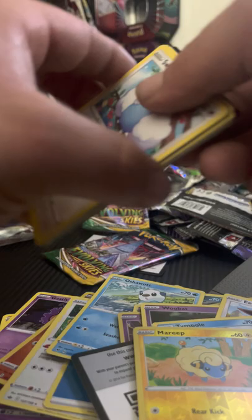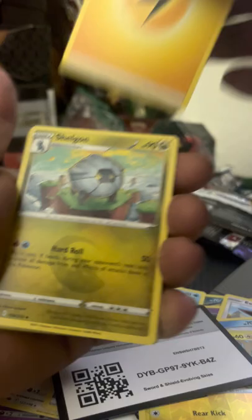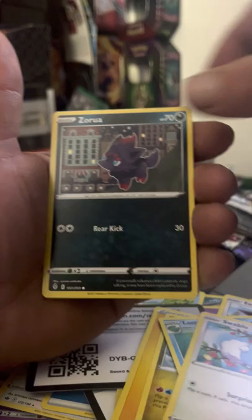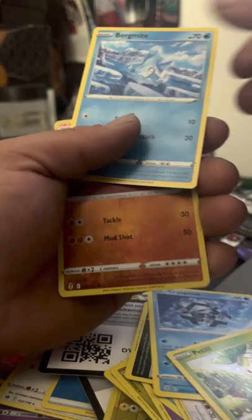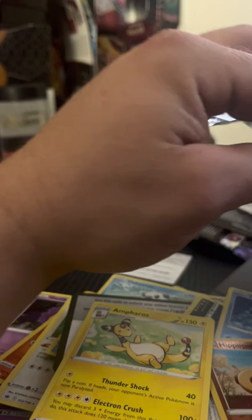Umbreon pack next — can we get the Umbreon or the Rayquaza full art? I don't know, let's check. Code card, Lightning Energy, Shelgon, Swoobat, Bonebreak, Swablu, Xatu, Cryogonal, Teddiursa, Bergmite, Hippopotas, and an Ampharos non-holo rare.